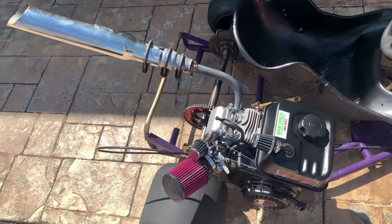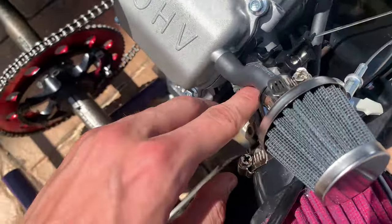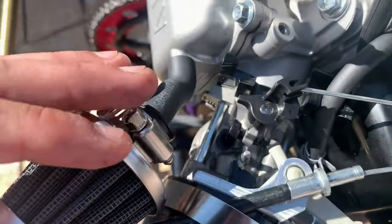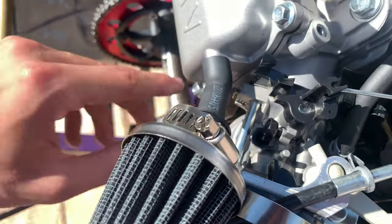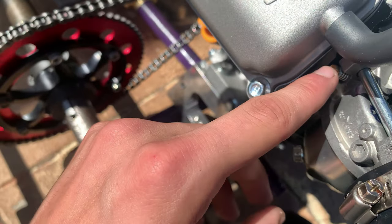This is a quick and simple video about how to adjust your carb. You have two screws here: your idle screw right here, and then you have your air to fuel ratio screw.